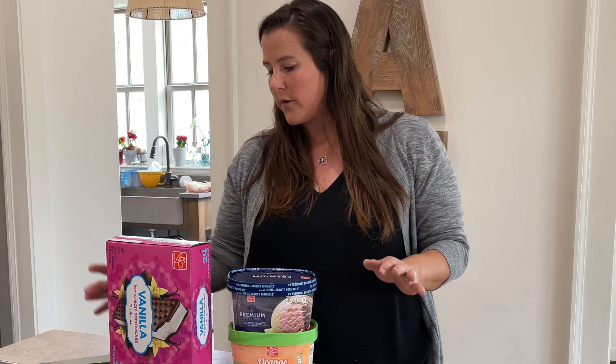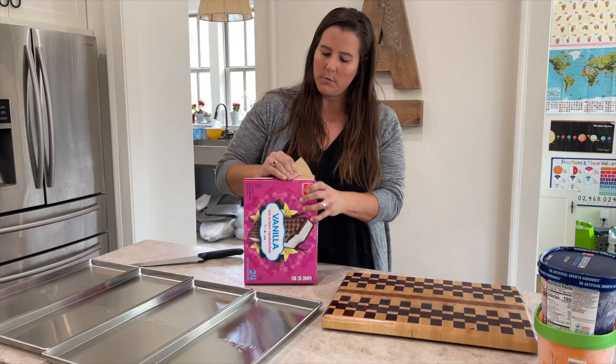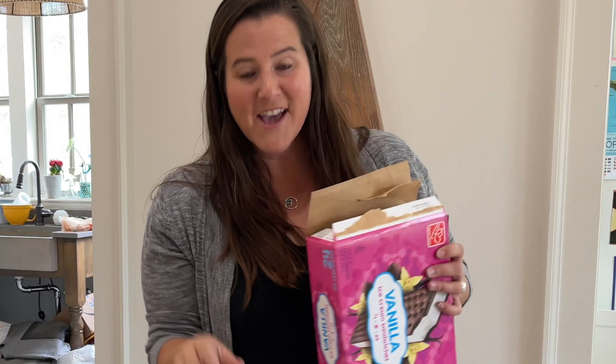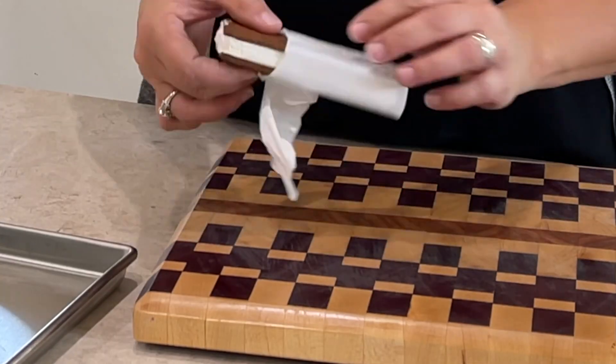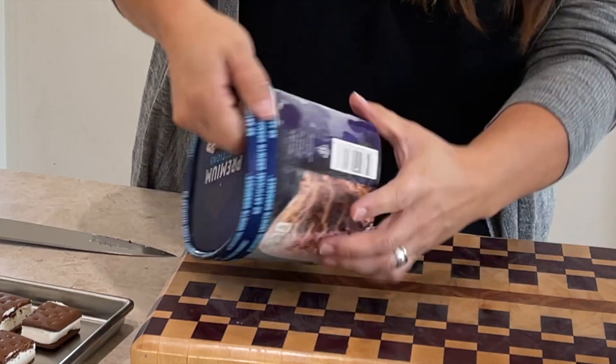First up we're going to start with vanilla ice cream sandwiches. If you've never had an ice cream sandwich you are missing out. I'm gonna half it and half it again so that it's equal portions. The process of a freeze dryer — it freezes and then kind of thaws, and while it's thawing it's in a vacuum chamber and it pulls out all the moisture, then it's light and airy and delicious once it's done.